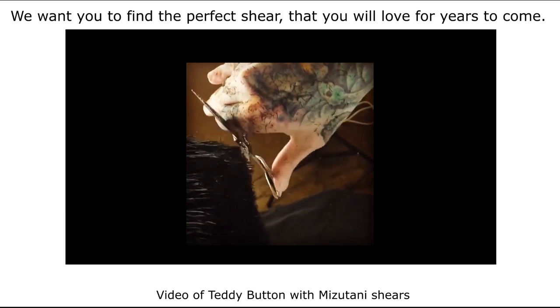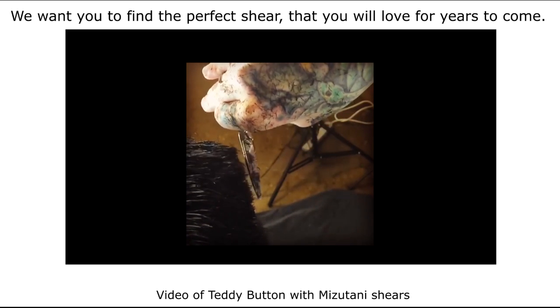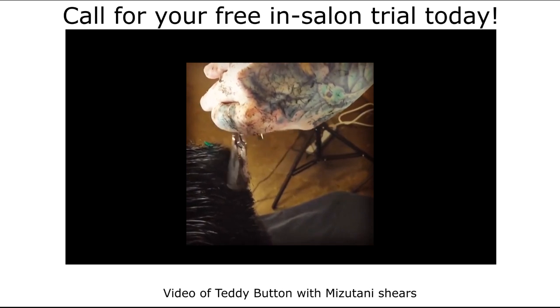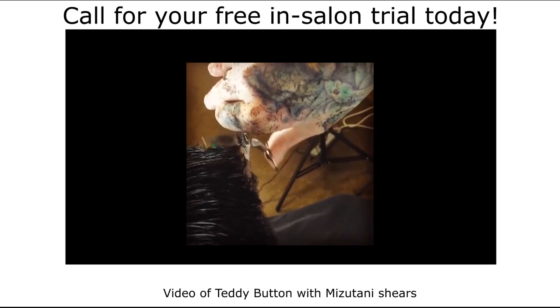We want you to find the perfect shear that you will love for years to come. You have to try these shears to truly understand how great they are. Call for your free in-salon trial today.